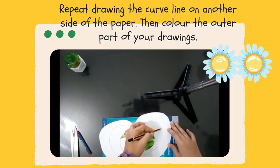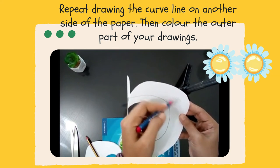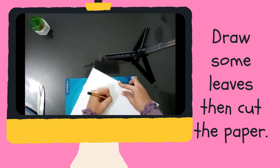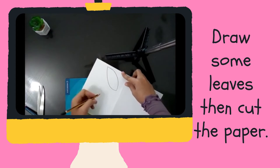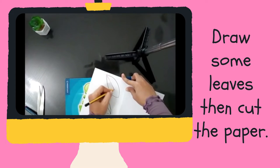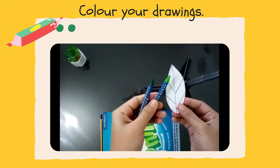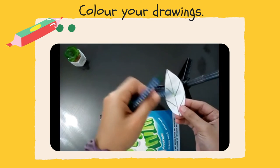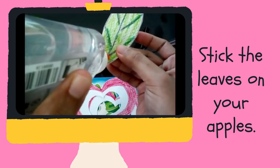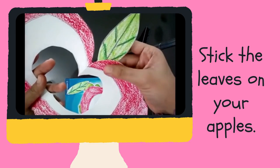Then, color the outer part of each paper. Color the outer parts of your drawing. Now, draw some leaves, then cut the paper. Color the other part of each paper. Color your drawings. Now, stick the leaves on your apples — look carefully how to stick the leaves on your apples.